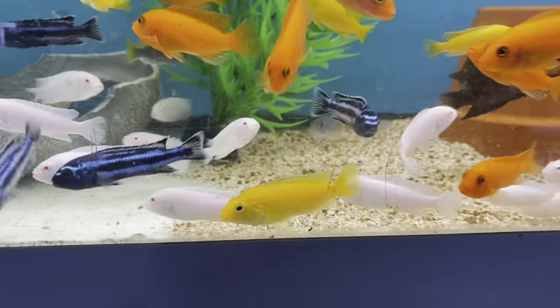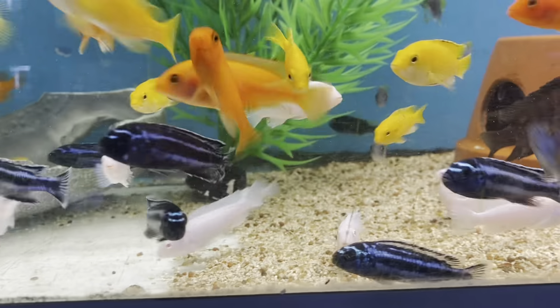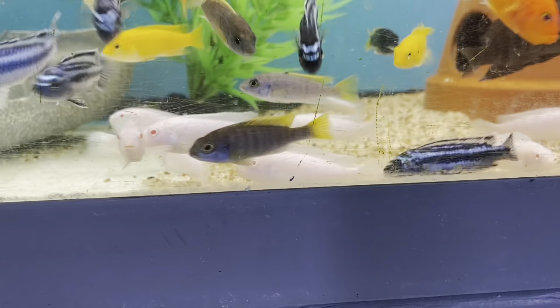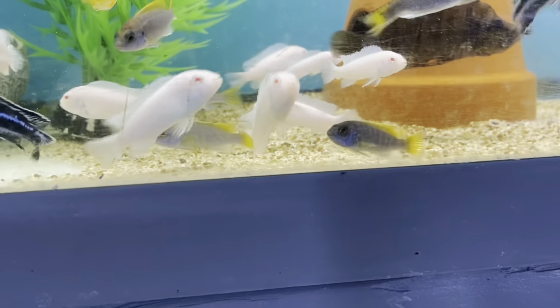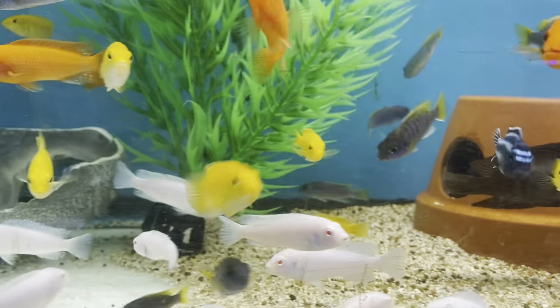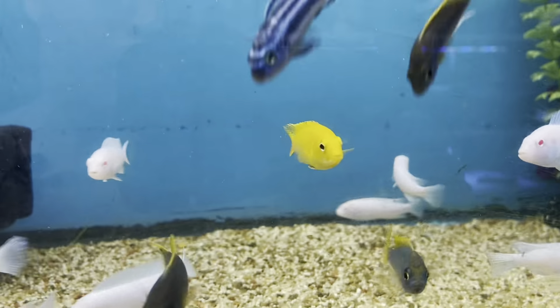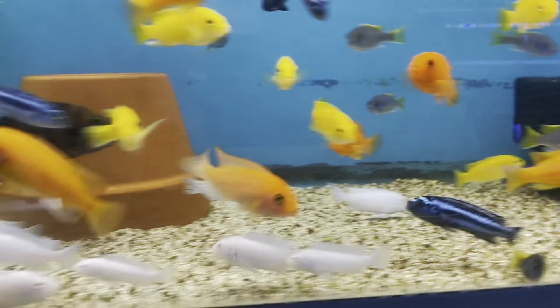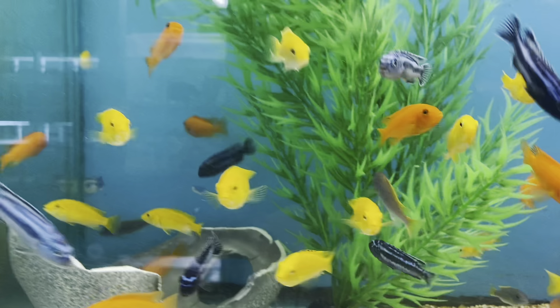The females will hold the eggs until they're ready to hatch. While she has eggs in her mouth, she will not eat. Usually when breeding cichlids, you want to take the holding female out and put her in her own separate tank so that the male won't stress her out, since she already has a clutch in her mouth. That is number two — African cichlids.